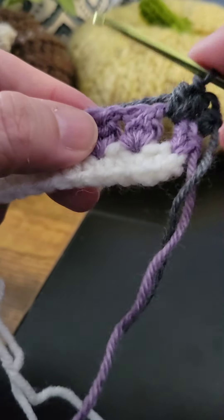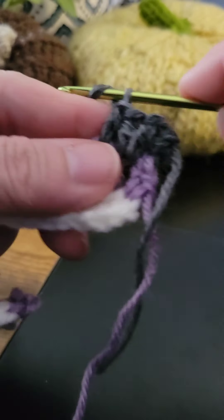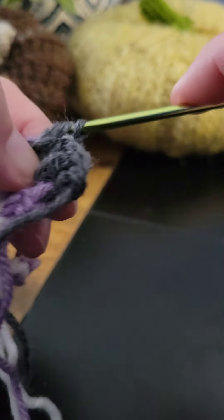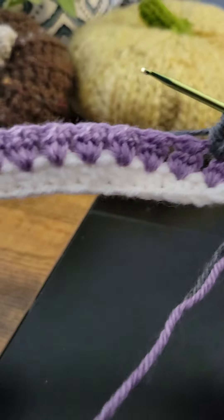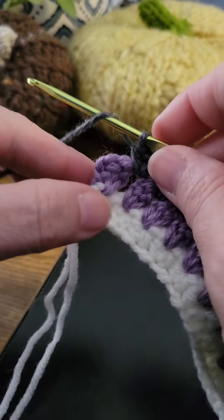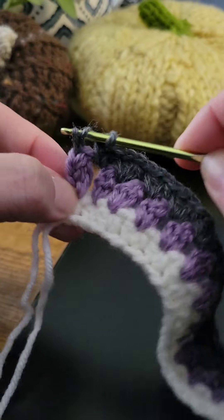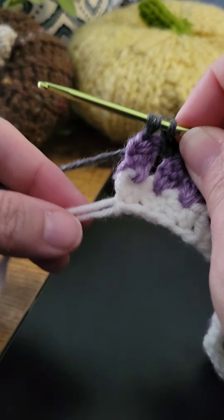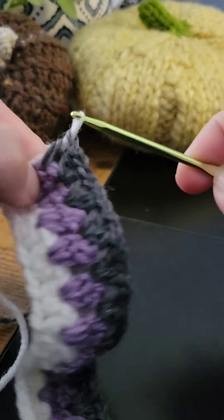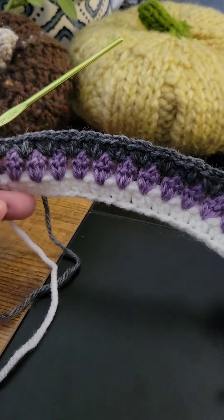Come to the next chain one space and work your half double crochet V-stitch. Work that all the way across. When you come to the end, work one half double crochet, but before you yarn over and pull up, carry your Color A yarn over and pull it through because we're changing colors. That's what your pattern should look like so far.